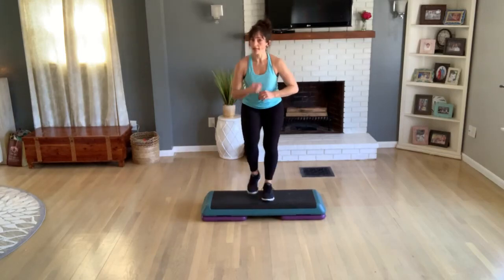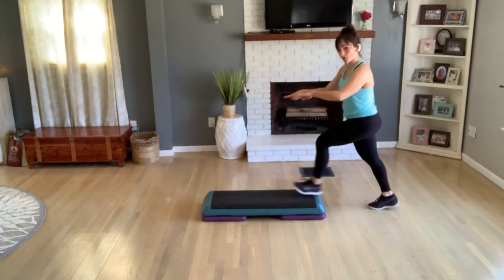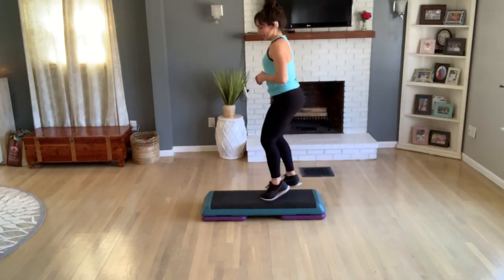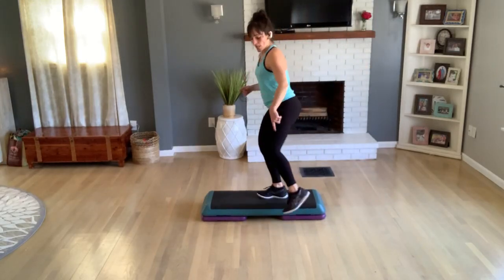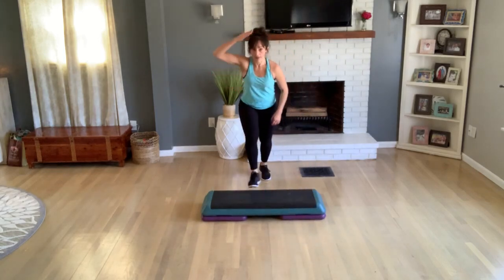Other side now — one turn, knee off the back, get on top. Alternate toe taps, three, two. Now a double off the front, one jumping jack. Back hop turn, basic. Go to the top — repeater knee, three, two.